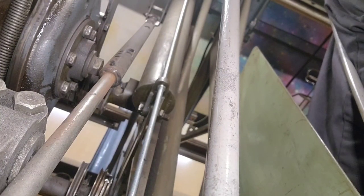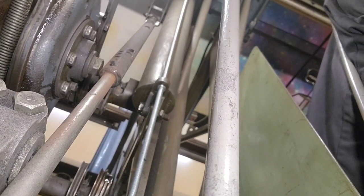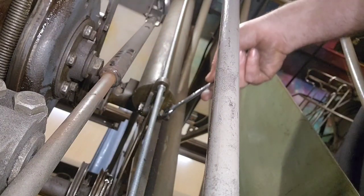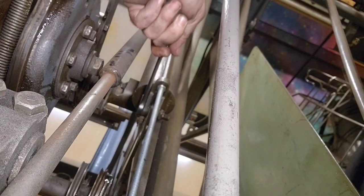Our next step is going to be taking off the bolt on the rear side of the spring tube. I don't remember what sizes these are - it's been a while since I've done this. Probably five-eighths. Nope, these are way oversized - we're like seven-eighths and three-quarters or something goofy here. Yeah, three-quarters there.